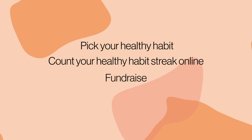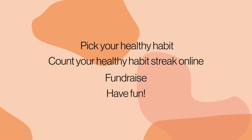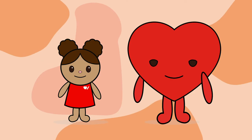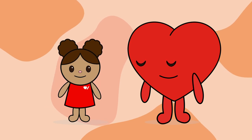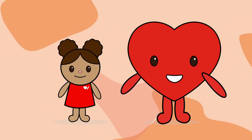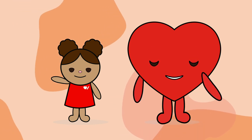Hartley, you still up for the challenge? I am ready! Friends, are you ready? We'll see you all on event day! Let's see who has the longest healthy habit streak! Have fun on your event day, and have fun being healthy and helping others along the way!